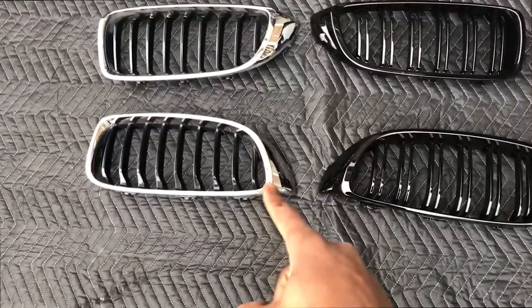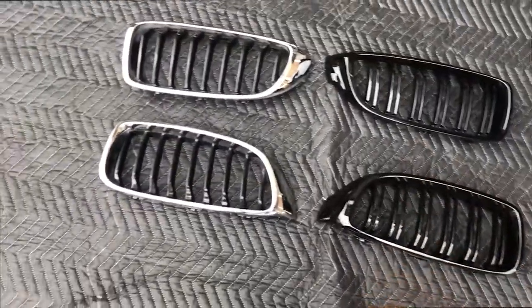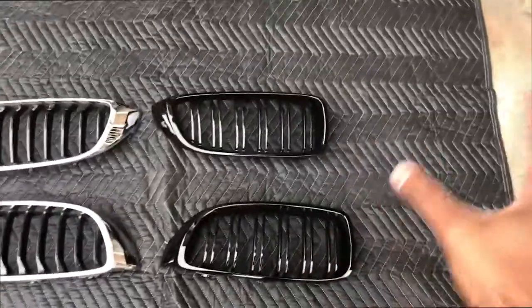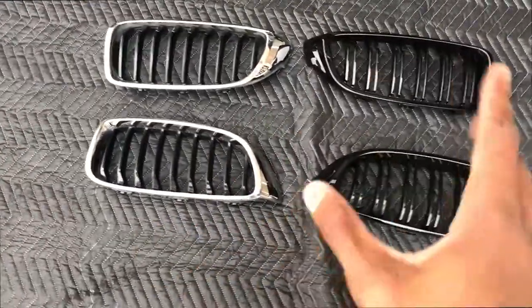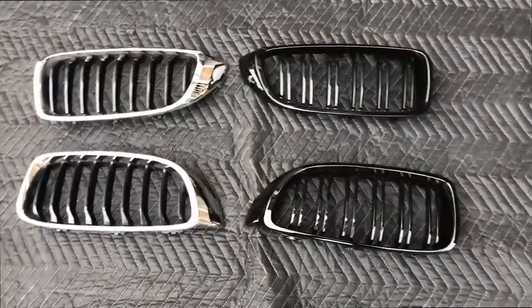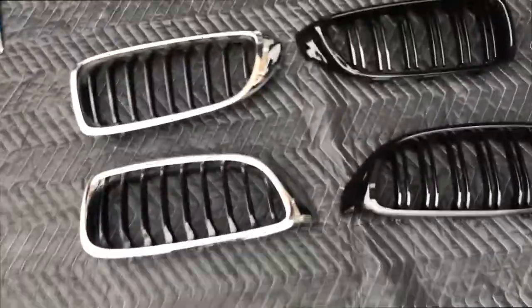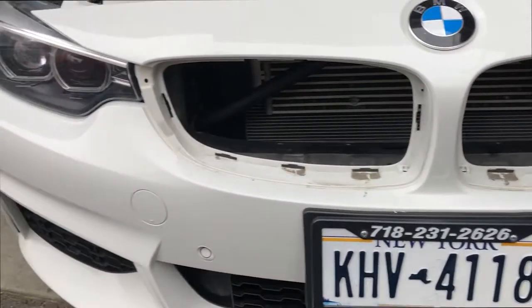I'm gonna show you guys a comparison of both right next to each other. This is the old one I just took off, and this is the new one I just bought. This is the M Sport package style — the new one is just a regular carbon color. I was thinking of getting actual carbon fiber instead but my friend told me I'd have too much carbon fiber, so I just got it in black.